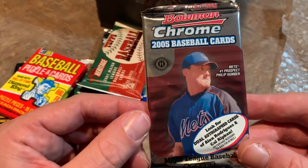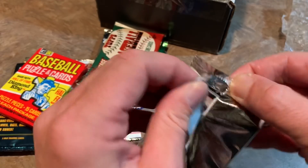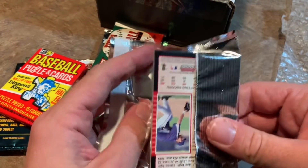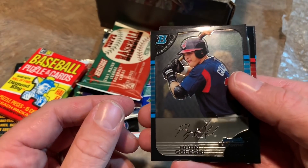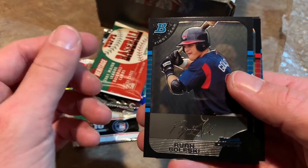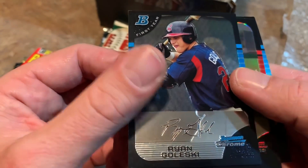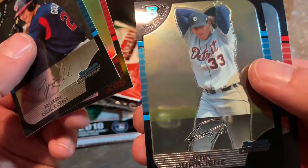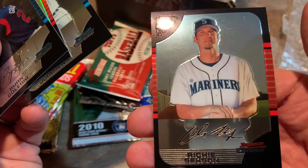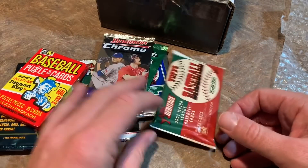You can see Philip Humber on the front of the 2005 Bowman Chrome — he didn't really last too long, though I think he threw a no-hitter at one point. Also, just to let you know, there are three different subscription levels for baseball, basketball, and football: the Experience Box for $30, the Deluxe Box for $50, and the High Rollers Box for $100. We're starting off with Ryan Galeski, then Russ Ortiz — I remember him from his Giants days — Jair Jurrjens from his Atlanta Braves days, and Richie Sexson, who was a really tall dude, like 6'8". Lots of power.